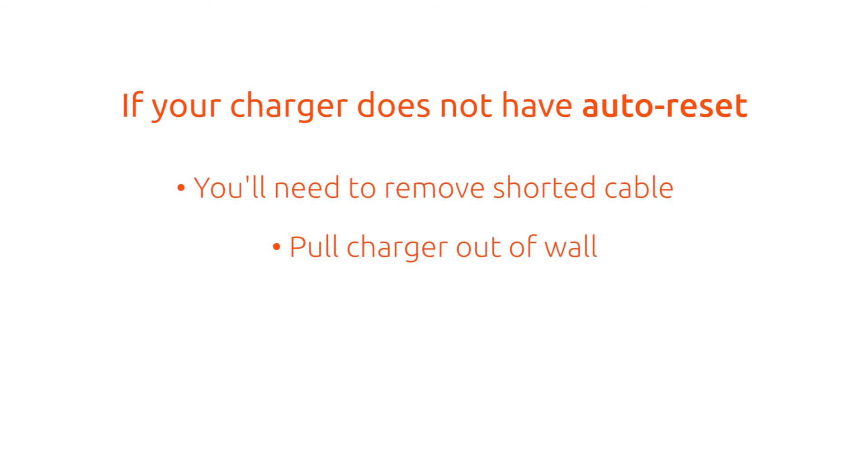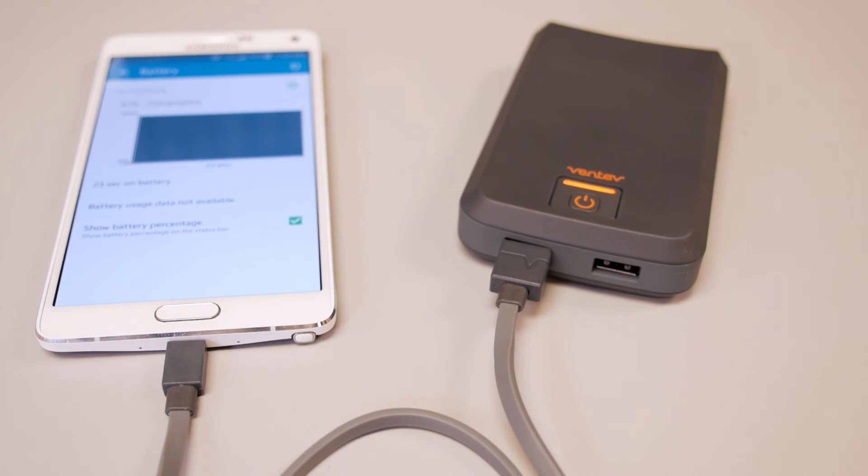Now if your charger does not have auto reset, this means that you will need to remove the shorted cable, pull the charger out of the wall, and then manually plug it back in to reset the charger. Auto reset prevents this hassle and allows you to continue charging right away.